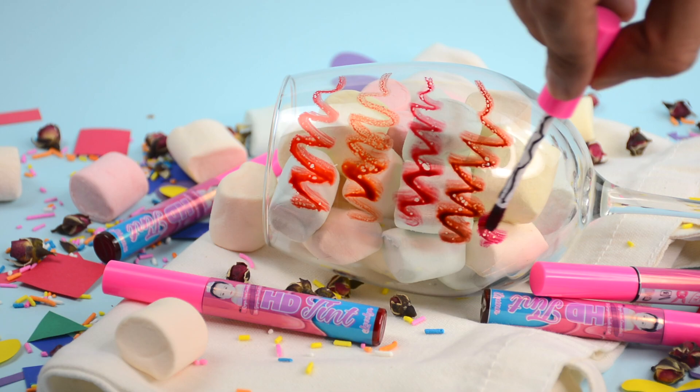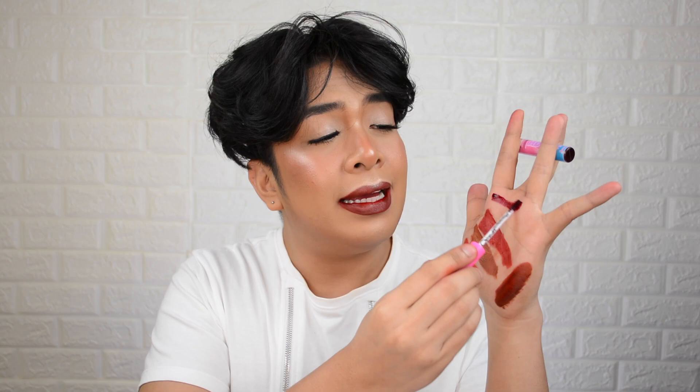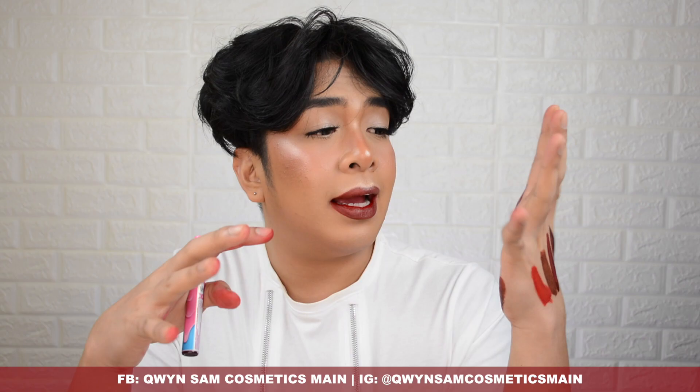Second to the last shade — we're going to try the Queen Sam Cosmetics HD Tint in the shade Gemma. Oh my god — this is like a plum shade. It reminds me of deep violet-ish, red-violet grapes. It's mixed with a cool-toned red, but the violet is more dominant. A lot of people are scared of plum-ish colors or talong vibes, but let's try it.